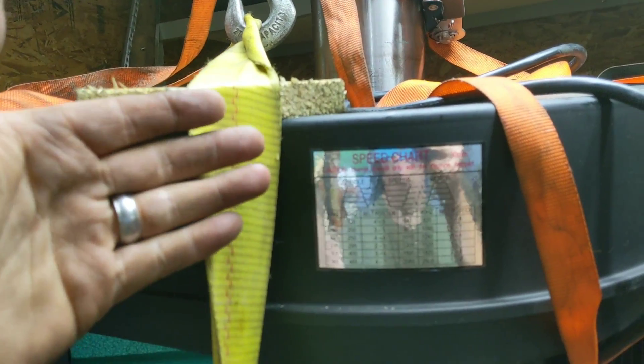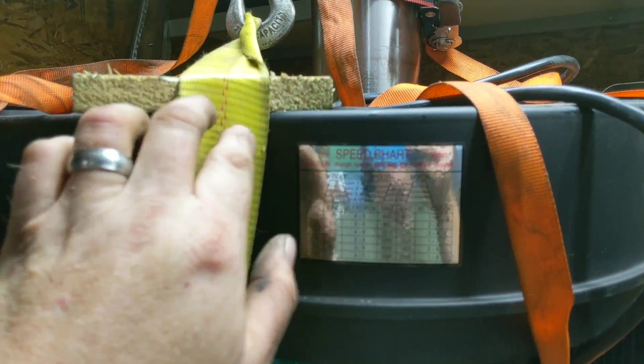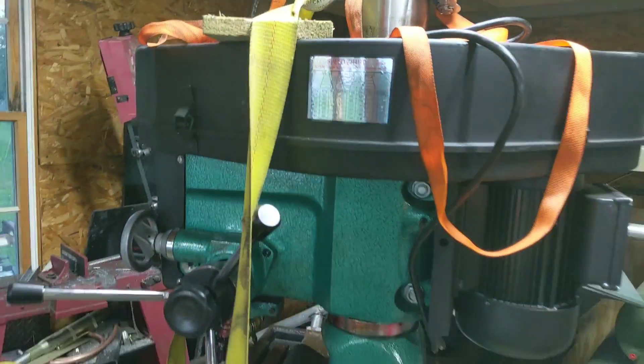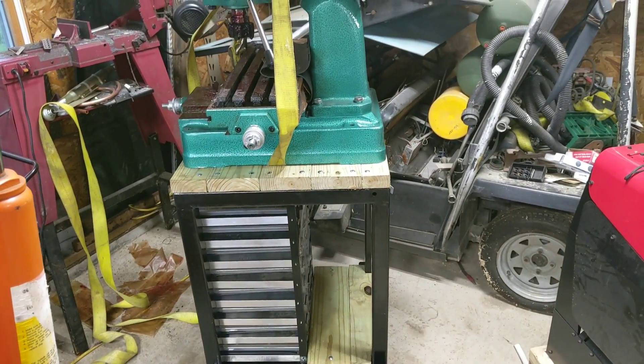I just strapped the hook to this post here and ran the strap around — it was perfectly centered, which will probably never happen again. I put a spacer board to keep the straps from collapsing the thin tin sides. Everything worked out great; the hoist lifted without any problems and I was able to just sit it right down on the table.